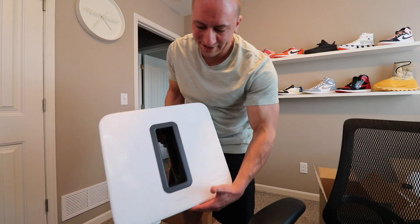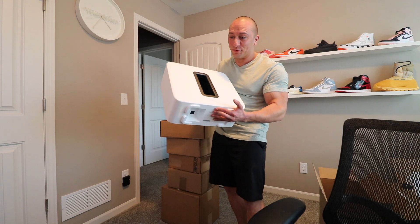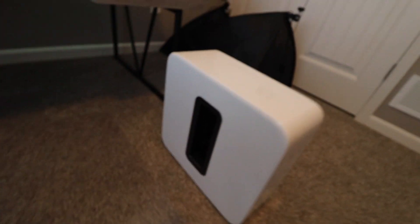Wow, look at that — this thing is a beauty, guys, and it is really, really heavy. I think this weighs like 36 pounds, which in my opinion is a lot for a subwoofer, especially for one that is this size. Just take a look at how small it is — hopefully this thing packs a punch. We're about to find out, let's get it hooked up.